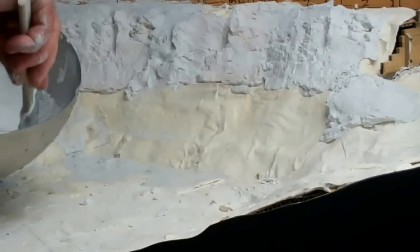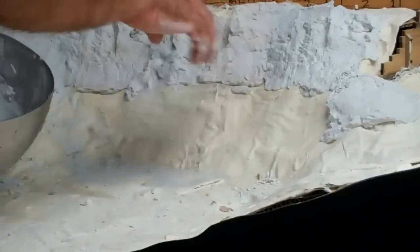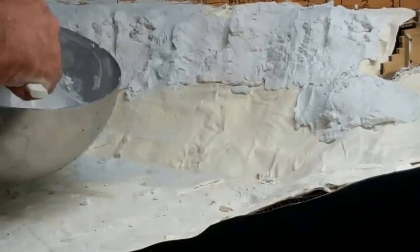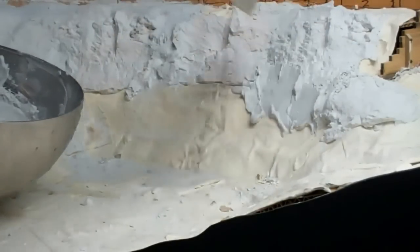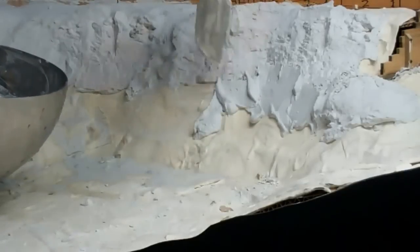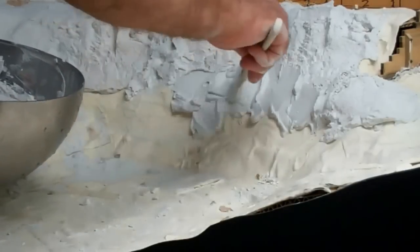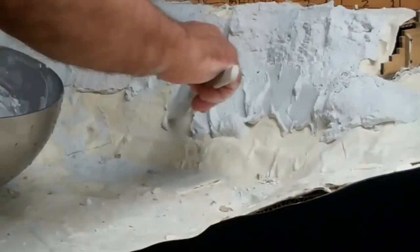Now what we'll do is start working in the bottom edge of this so that it fills into what will eventually be the talus. I'm just putting the plaster in and sweeping it up into the bottom of the rock casting edges, again fairly liberal — you don't have to be fussy with it.